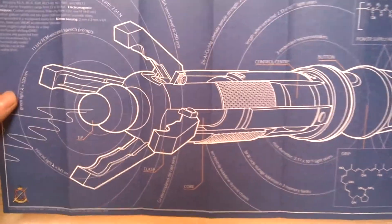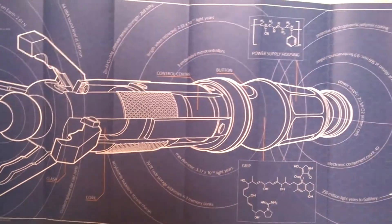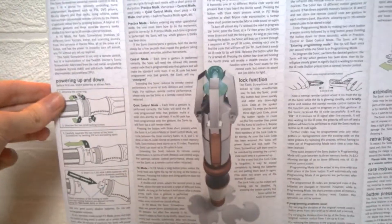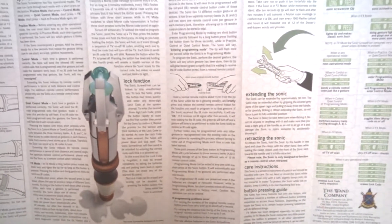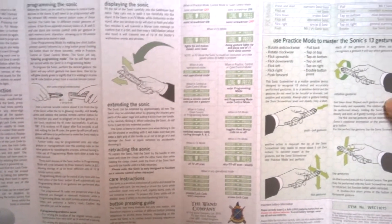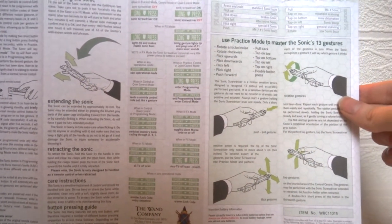The blueprint sets off the product brilliantly — you have all the information to the sides as well as a few design details. I do generally like these designs as they are very interesting and unique. On the opposite side of the instructions we have the actual instructions on how to work the sonic screwdriver, set out in a simple way. Unlike the original 11th Doctor sonic screwdriver, it's much more simplified, which is great. There are also diagrams, button descriptions, examples of features, and motion instructions.